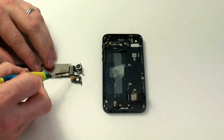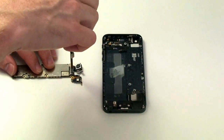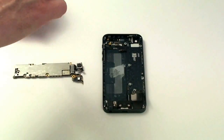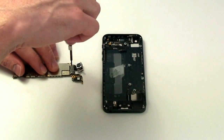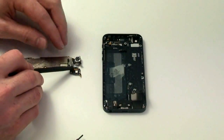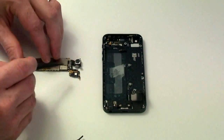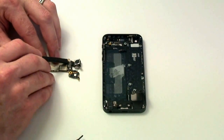Now if you flip the board over, you will see that there are two screws holding down the rear-facing camera. Once the two screws have been removed, you can use your flat tool to lift up on the shield, and then use your flat tool to disconnect the camera cable.